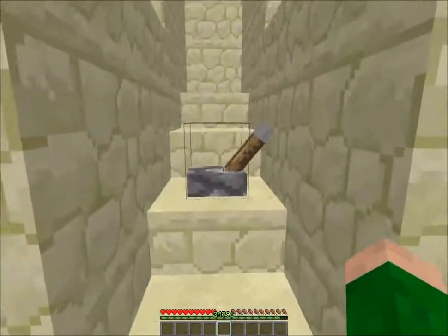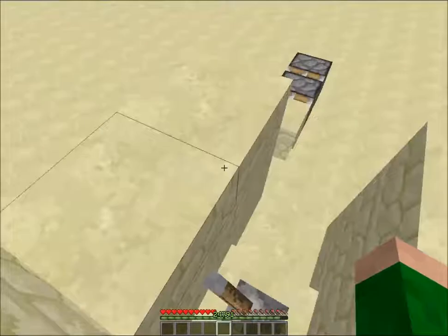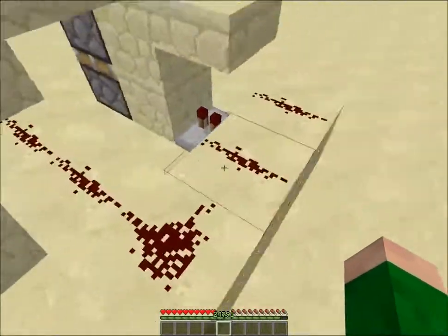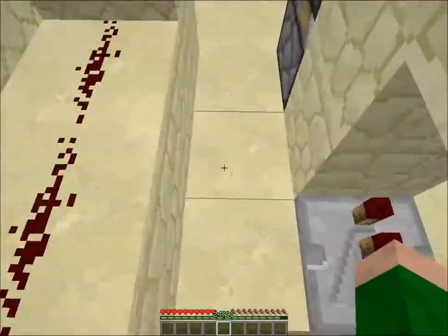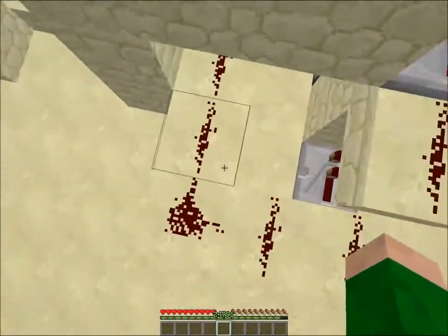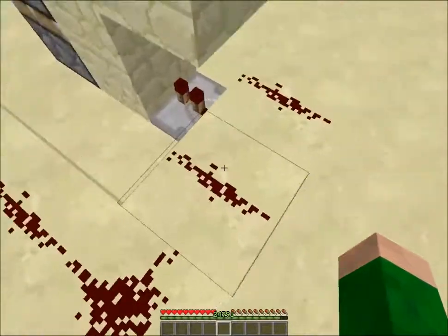Yes! So, there you have it. Here's the redstone. Nice compact. We love it.